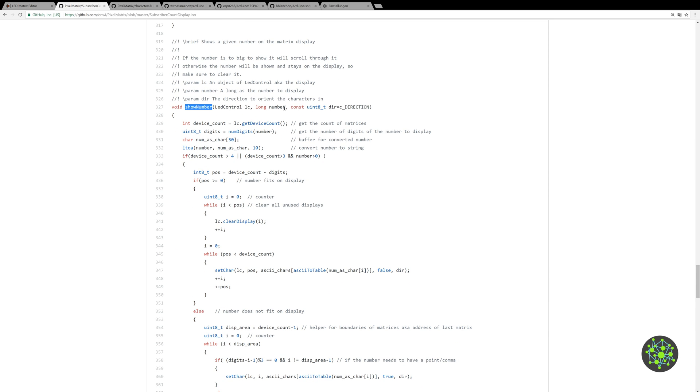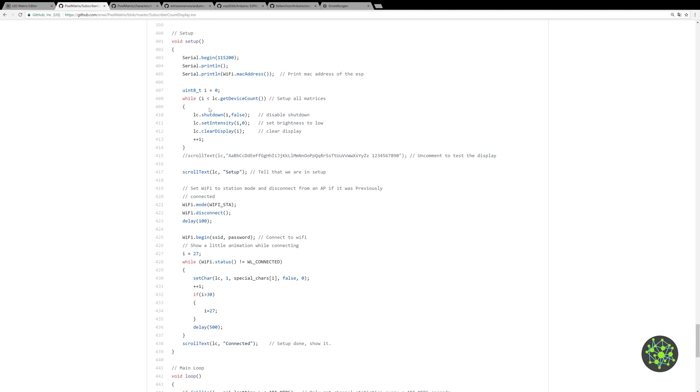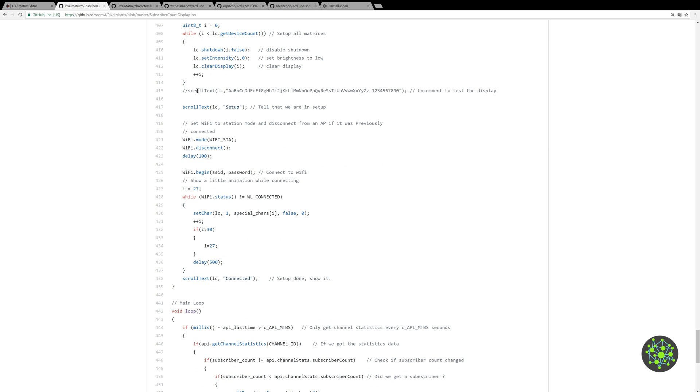The showNumber function is the most complex — it statically displays a number and takes the LED controller, a number, and a direction. Then we get to the setup: we start the serial port, print the MAC address so if you have a MAC filter in your router you can grab it from the console. The matrix setup turns off shutdown mode, sets intensity to low, and clears the displays. There's also a test function that shows every character and number.